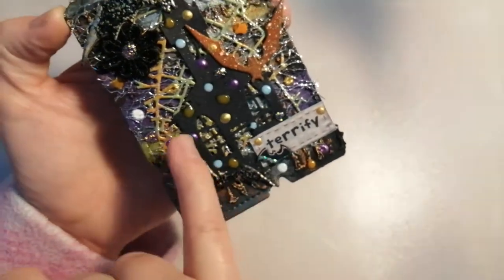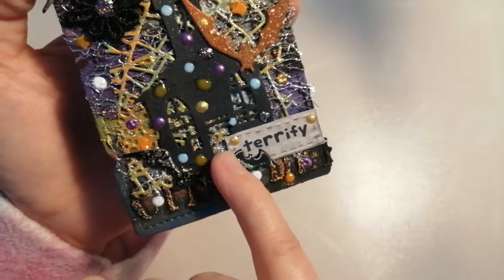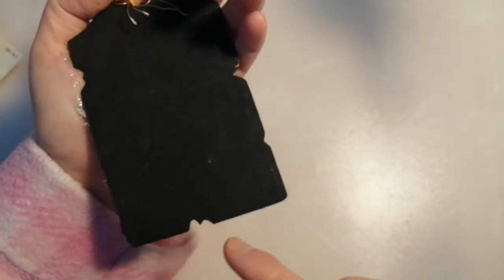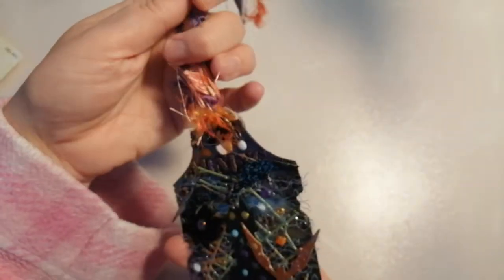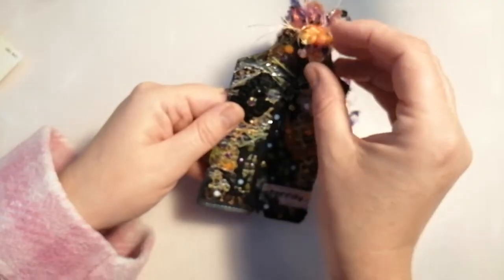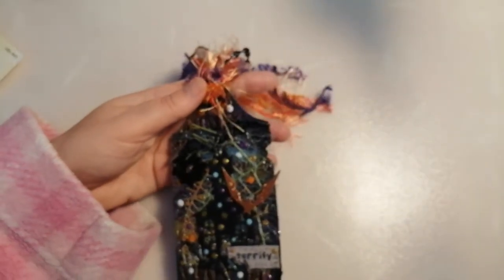And then we've got another one embossed in the same embossing powder down the bottom, and this tiny little sticker one with some Stickles on it. Absolutely amazing. And then we've got a cut out of the word 'terrify', again with the Nouveau drops on it — all on one of these tags with a funny shape to them. She's layered that up a couple of times and then painted it so it's all really nicely finished on the back as well. And then we've got some gorgeous eyelash trims — I love trims, I just think they always finish a project off beautifully. Because you've got the eyelash trim, it sort of comes down onto the front of the tag and adds to that mixed media effect.